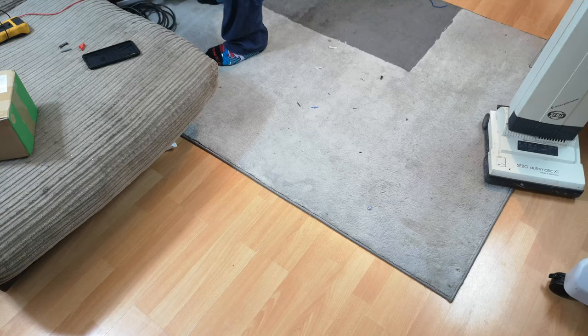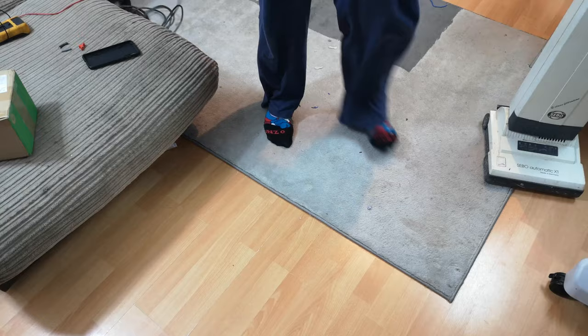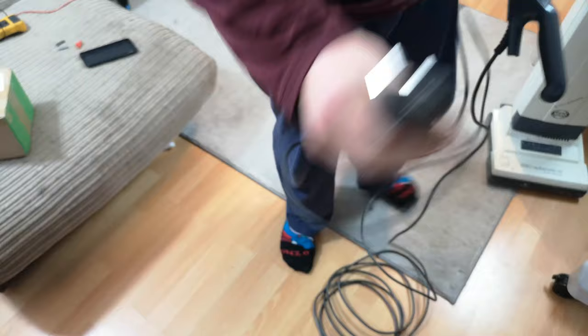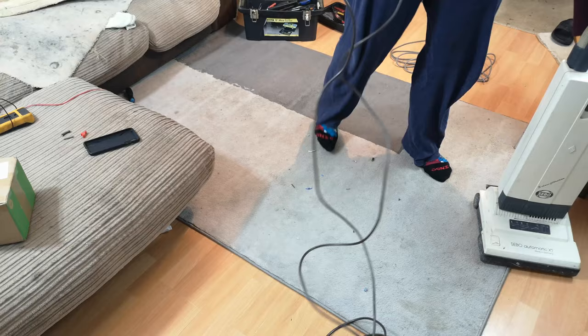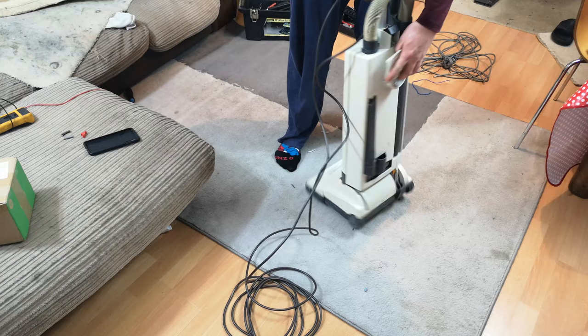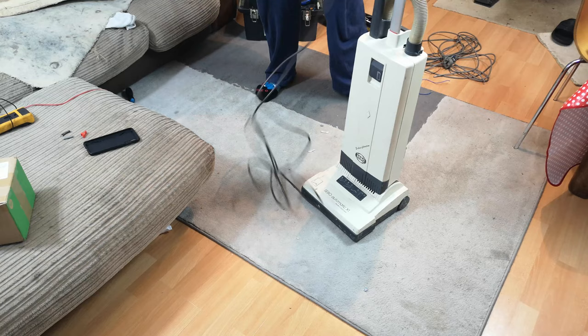Thanks to a random Dyson cable I had in the shed for a long time — I think it's from a DC24 going by the plug — we now have a rewired handle, so we can drop it back in and push the latch down and plug it in.